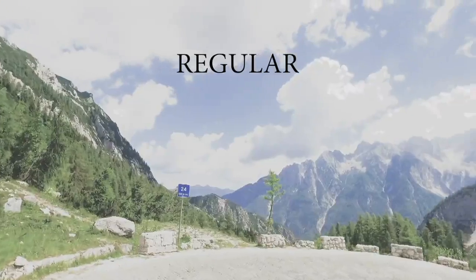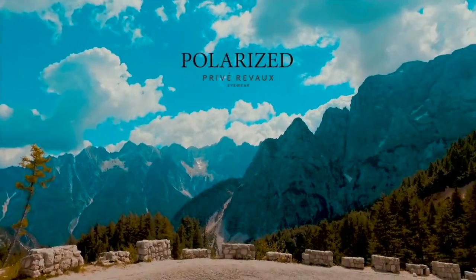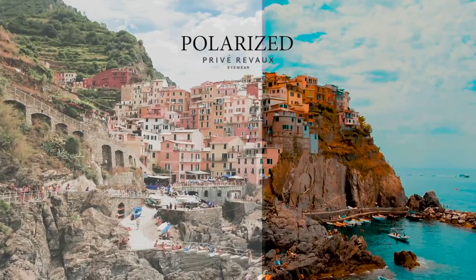It's so pretty. You can see when you're driving it makes a world of a difference — it's like watching life in HD, but it actually has practical purposes as well. When you get that glare off of the snow or off of the water, it completely reduces that. We look like secret agents right now — we literally look like we belong in the FBI. We look really cool.